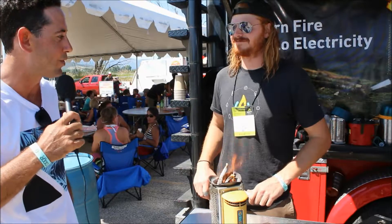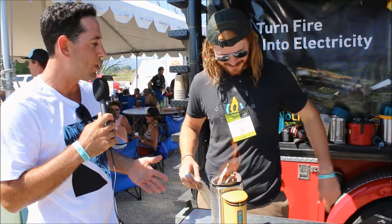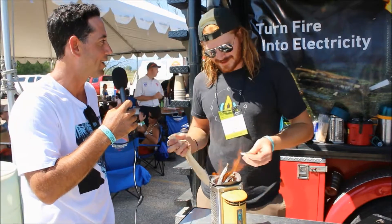We're here at the BioLite station with Will Morrison. These are such cool camp stoves — they're so hot. Tell us about these stoves and how great they are.